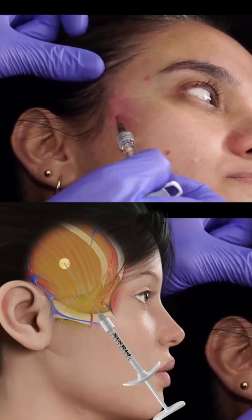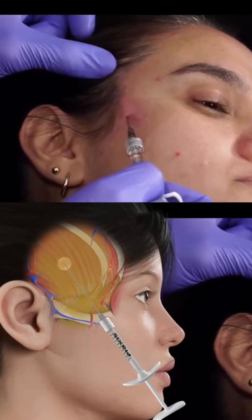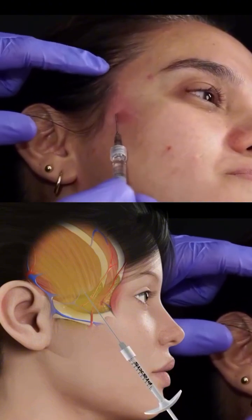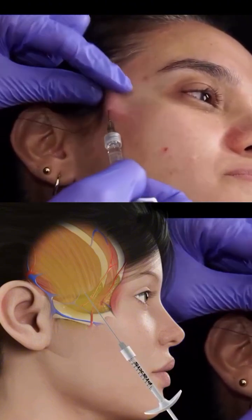The characteristic of this injection is that the patient will feel this product here a little bit, but it serves precisely to create a lifting effect. So let's get started.